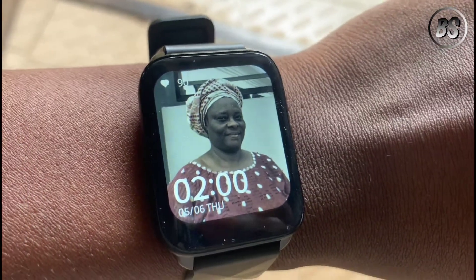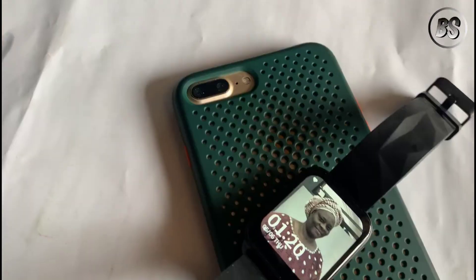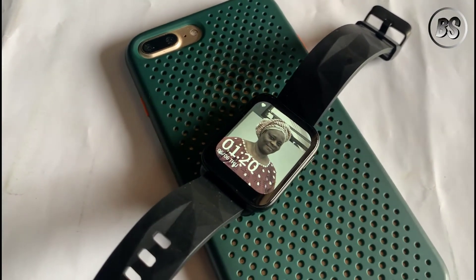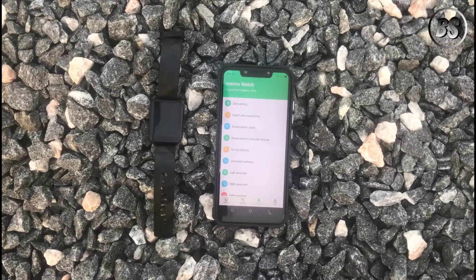Setting a custom wallpaper for any ORIMO watch is the same on both Android and iOS. To do this, open the Joyway 2 app, or download it if you don't have it yet. It is available on both the App Store and the Google Play Store.